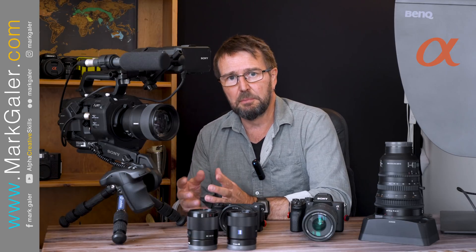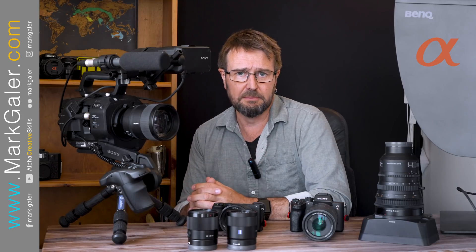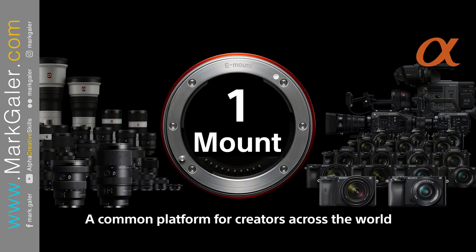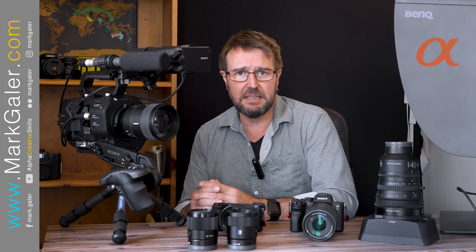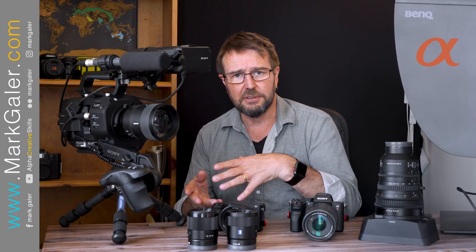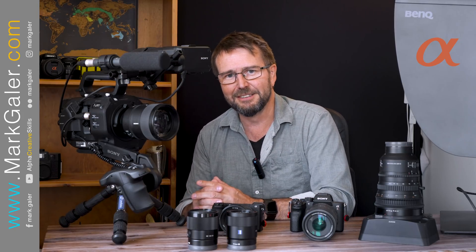This brings up an important point which Sony like to highlight — it's a one mount system, and this gives us flexibility to move lenses between cameras. Some people would say we should only put APS-C lenses on APS-C cameras or full frame lenses on full frame cameras, but I have not found that to be useful advice.